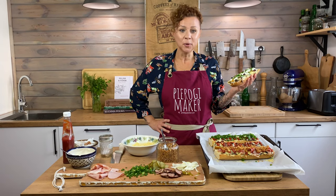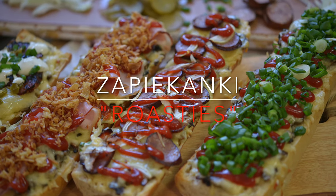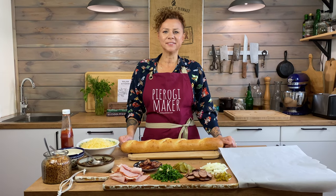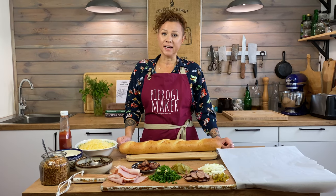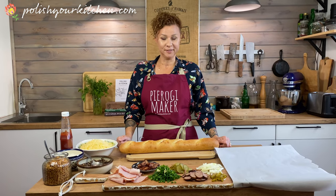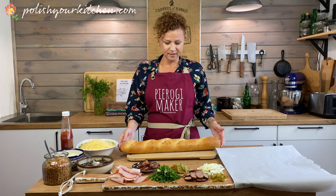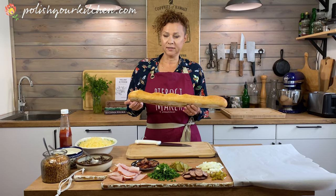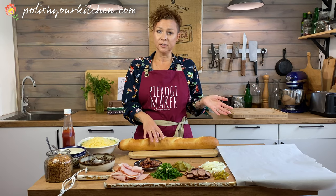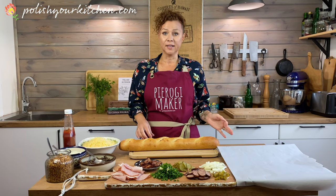Hello, my hungry friends! Today we're making Polish zapiekanka. Welcome back, friends. This is Polish Your Kitchen. My name is Anna and today I'm teaching you how to make a Polish delicious fast food. Imagine that — there's fast food in Poland! We are making zapiekanka. It's an open-faced sandwich made out of bread with a variety of toppings. We're making this dish as we were inspired by our trip to Krakow recently when we had some delicious zapiekanka.